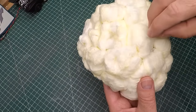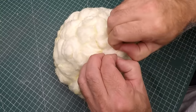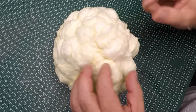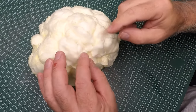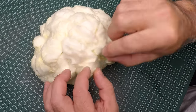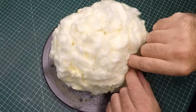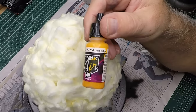At this stage it's looking more like a cauliflower than a ball of flame, so we need to fix that. The way you do it is tear, stretch, and combine the puffs of cotton together — grab them, twist them, and stretch them together. That combines them and it starts to look like a unified ball of flame rather than cauliflower.